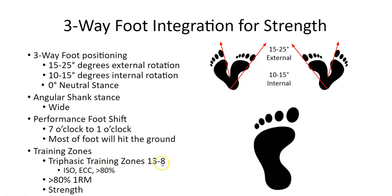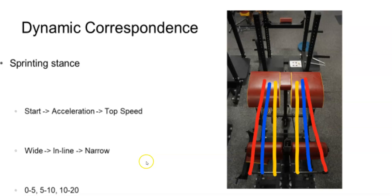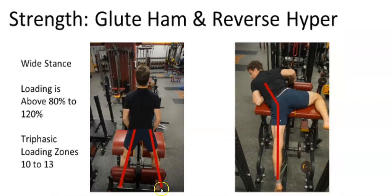For the glute ham hyper, whatever phase you're in — strength, power, or speed — you do the three-way foot position. Here an athlete has a nice wide stance, starting with weight to the outside and rolling through to the big toe. Even in a wide stance, he'll externally rotate one set, internally rotate the next set, and do neutral — all integrated with the foot roll. I've covered the specifics of these training zones in videos on my YouTube channel.